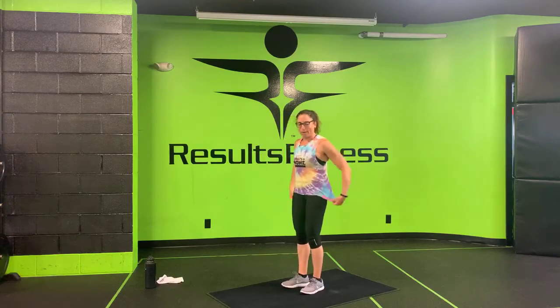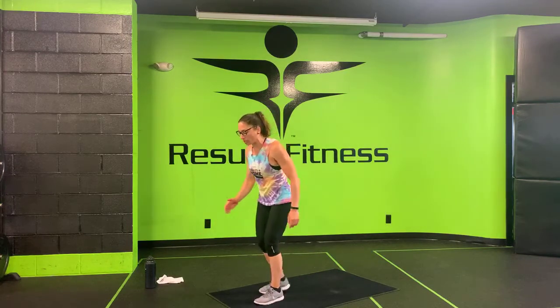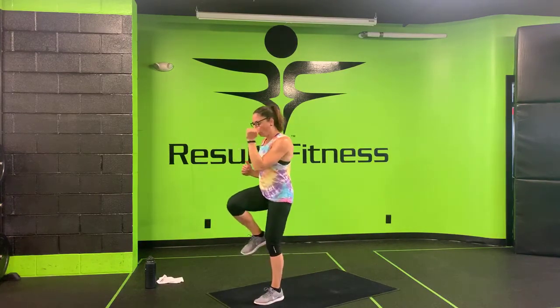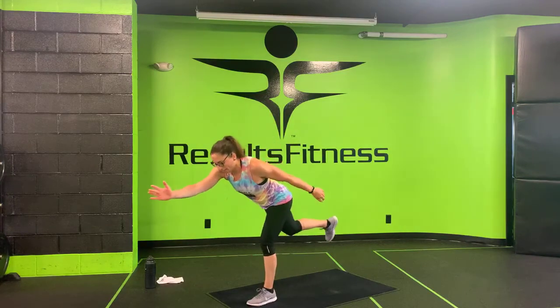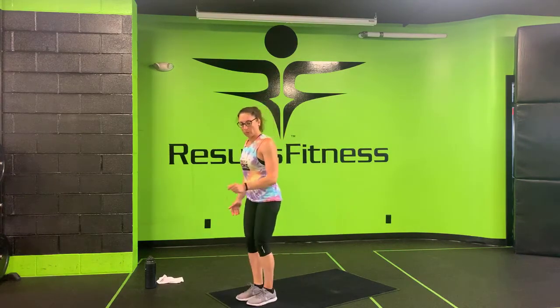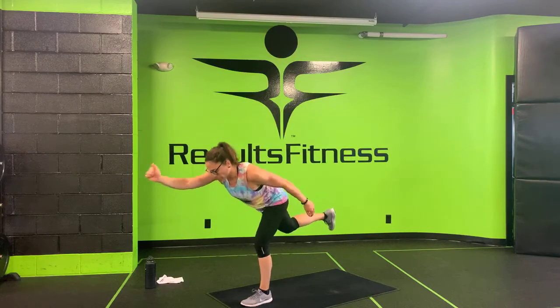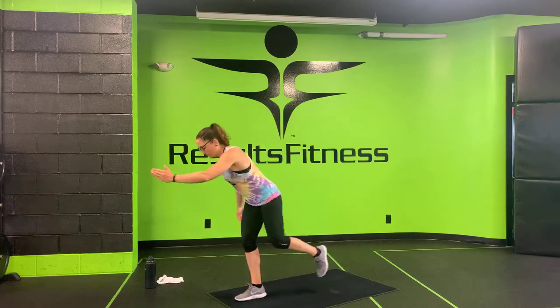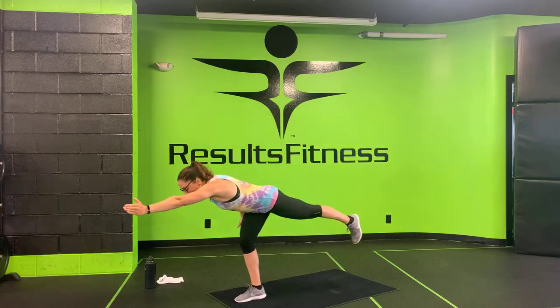Make your way up to your feet — single leg RDLs alternating. Right foot down, left foot goes back — let's do it! Drive forward, full hip extension, switch sides. Really getting that balance to work, working that hamstring. Already halfway there. Ten more seconds — keep that hip and knee pointing down as you slide back. Three, two, one.